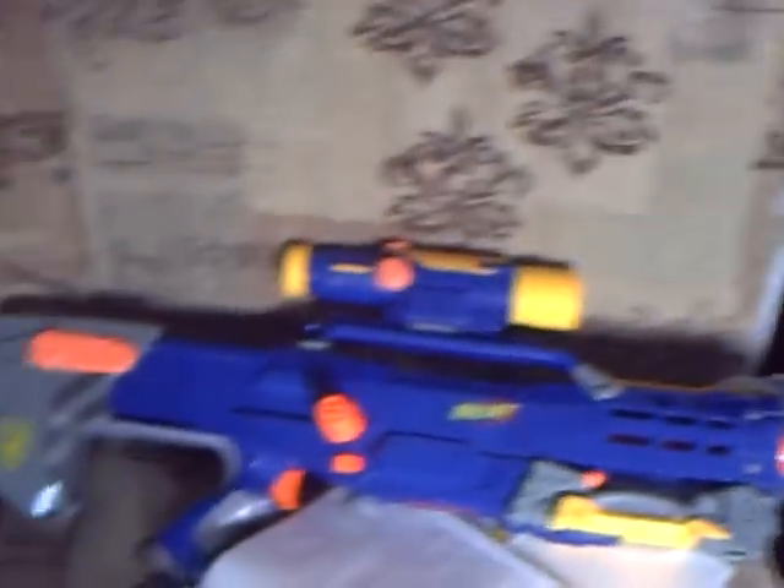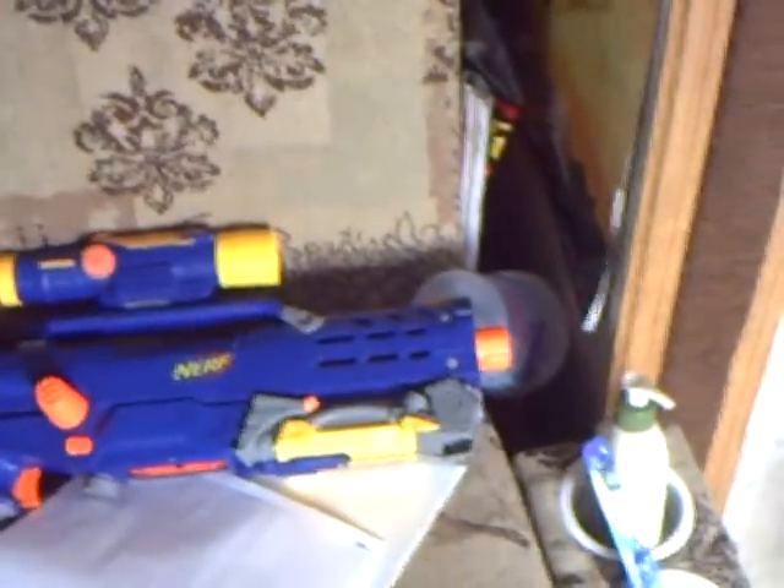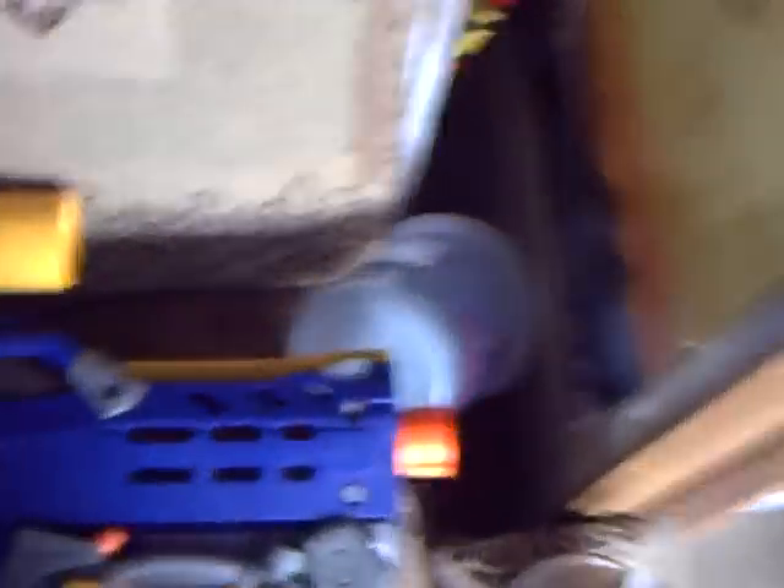Number one is the Launch Shot. It's number one because everybody loves it and it's a really fun gun. There are a couple of flaws though — the stock gets jammed most of the time. If you're on a rooftop and able to shoot it that far, I'd use it. But besides that, it's one of the best guns around.